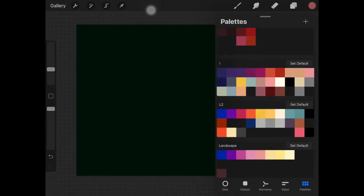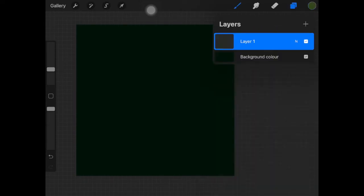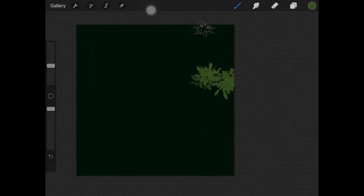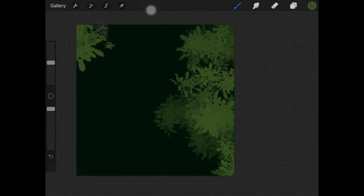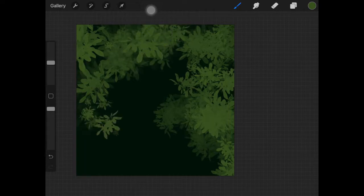Not green in the sense that we have a lot of trees and plants, but using the pressure sensitivity I'm making sure that some of the brush strokes are really pigmented and some are really light compared to others. What that does is it creates depth, and you really have to use different colors to create depth.